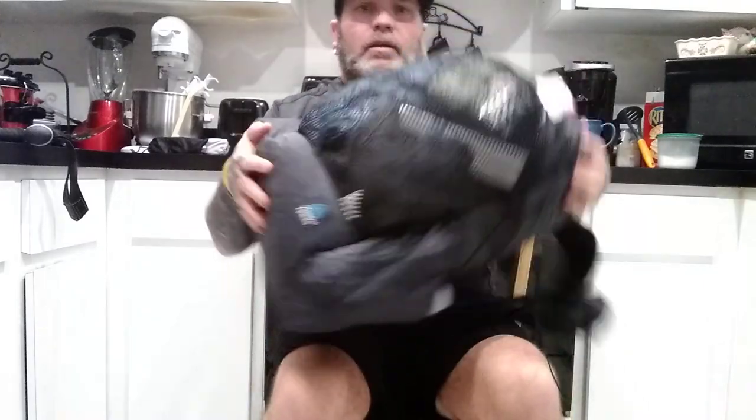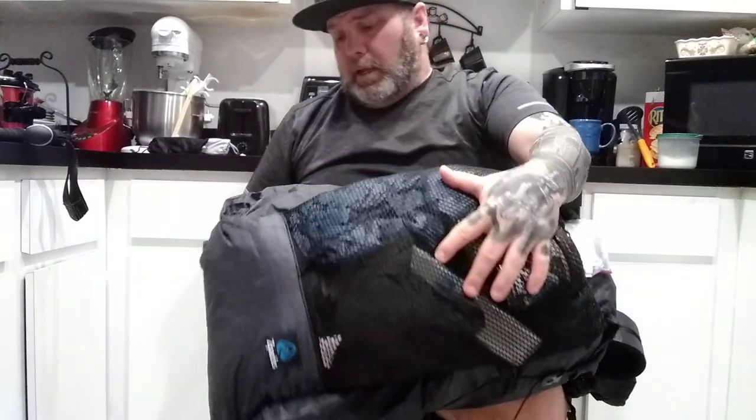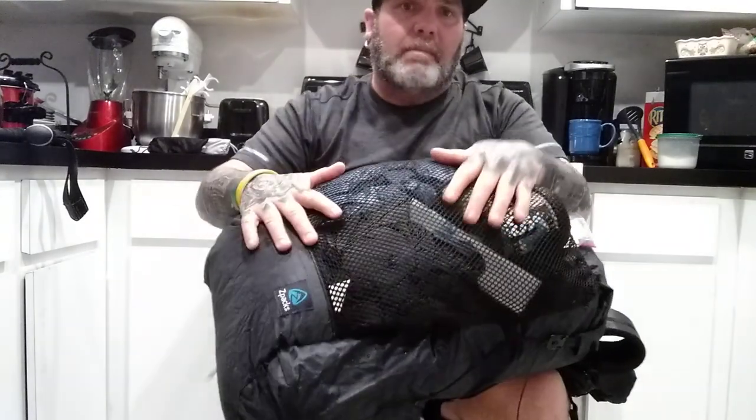My pack is the Z-Packs Nero. I haven't really taken anything off of it yet — I'll probably wind up taking the hip belt off and the little thing in the back — but there's my pack. I'll go ahead and show you what's in the outside pocket first.